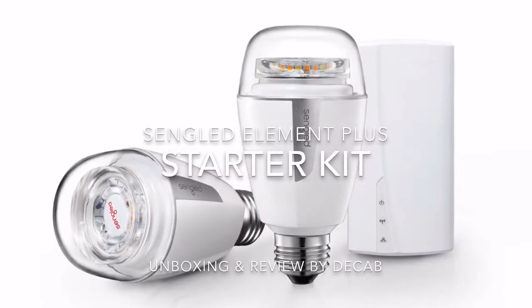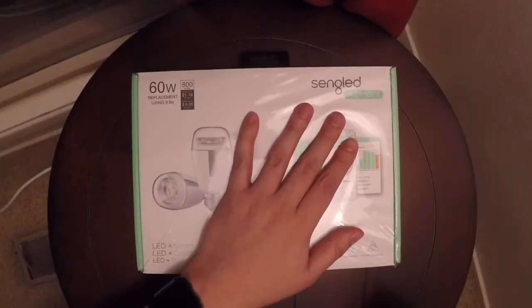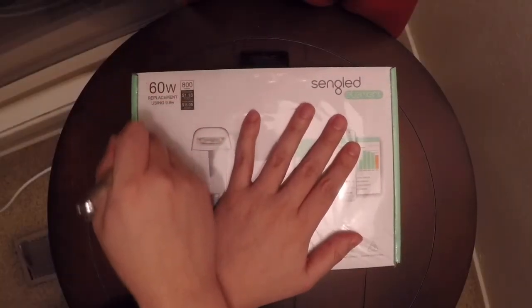Hi! Today we're going to look at the Single Ed Element Plus Star Kit. We're going to do a little unboxing and a little bit of a review as well. So here we go.